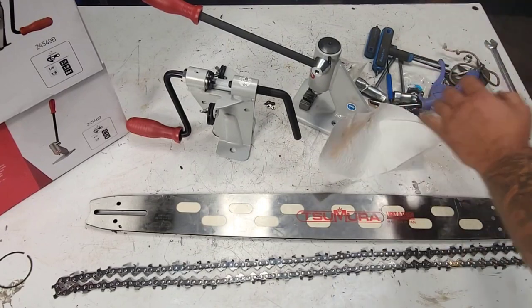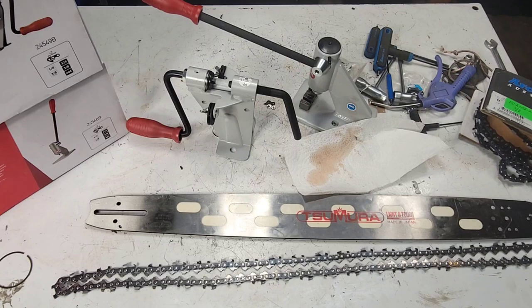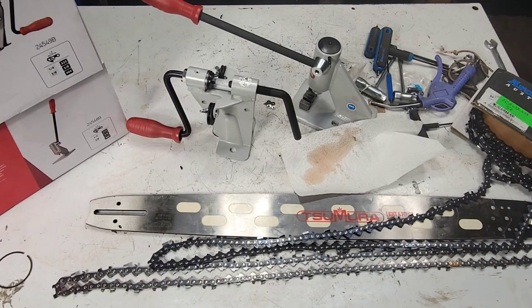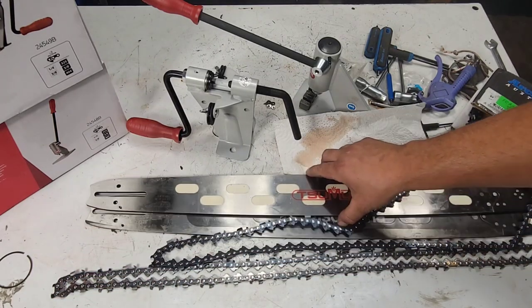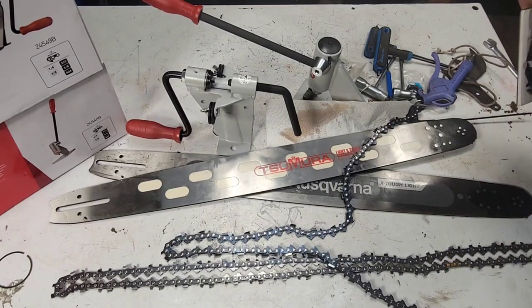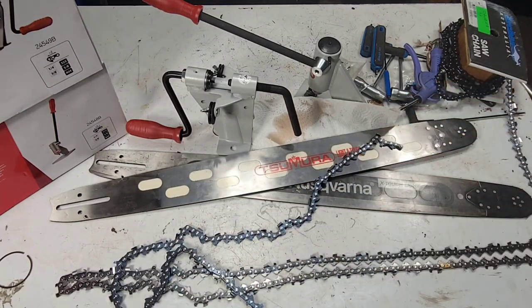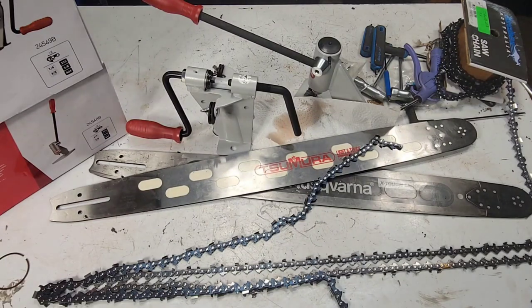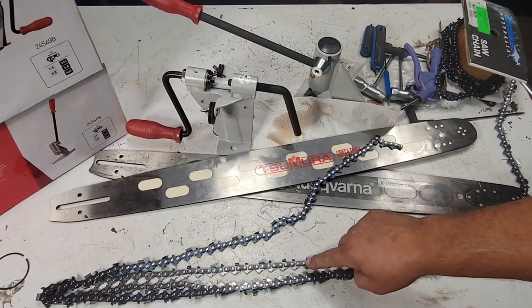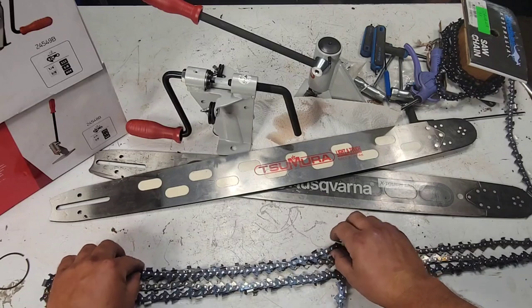I'm using this existing chain as a reference. I'll take my chain off the roll and line them up - it'll give me a rough guesstimate of how much chain I need. I'll put one chain over the other, loop it back onto itself, and I need one tie strap. When you're doing this you're counting your drivers - these are your drivers. I need 92 drivers. I already counted: went two, four, six, eight all the way to the end and got 93, which is an odd number, so we've got something going on.